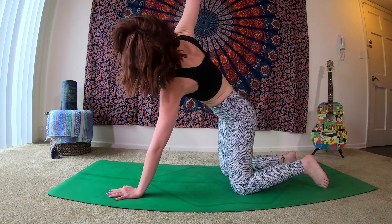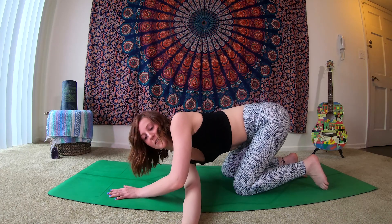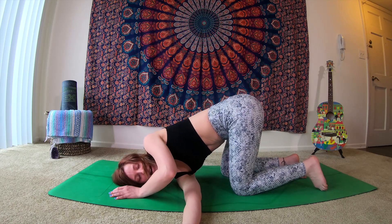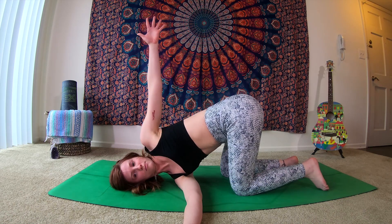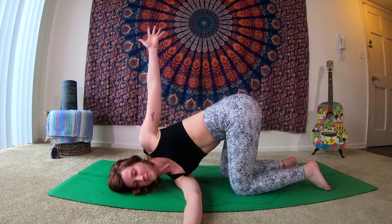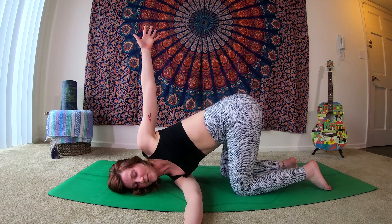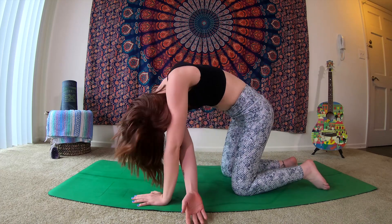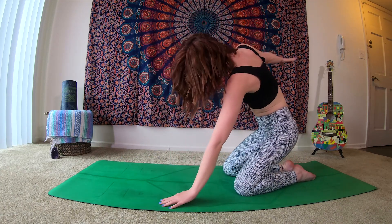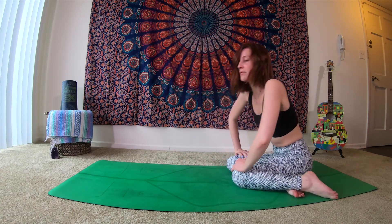Inhale, right arm extends up above us. As you exhale, send that right arm underneath the left — threading the needle. Soften down to your shoulder, to the side of the head. Then as you inhale, send your left fingertips up above you, extending towards the sky. As you exhale, soften. On the next exhale, sending the left hand back underneath the shoulder. Inhale, press up. Right arm extends up above us. Then as you exhale, begin to send the hips back towards the heels, coming to sit back. If this is uncomfortable, you can just shift the feet over to the side.